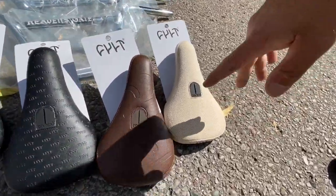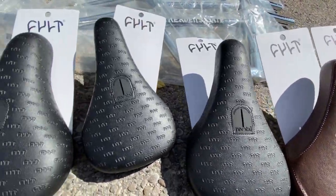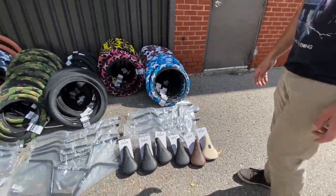Some new Cult seats here — there's the new hemp seat and then a bunch of logo seats. This is the new brown, and then there's the all-over print Cult logos. They come in a slim and a fat version.